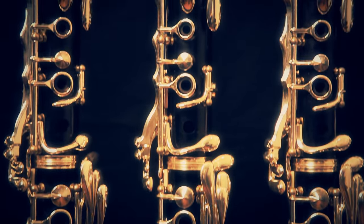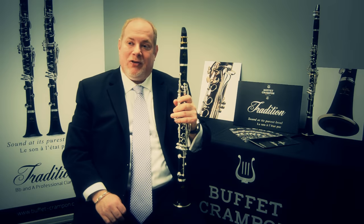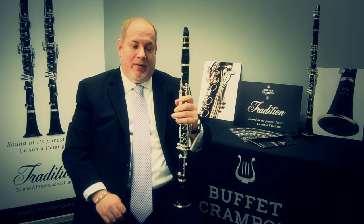We had prototypes that I was very excited about, and I was very anxious to try the first production model, which I did, and I was extremely pleased with the way they came off the production line.